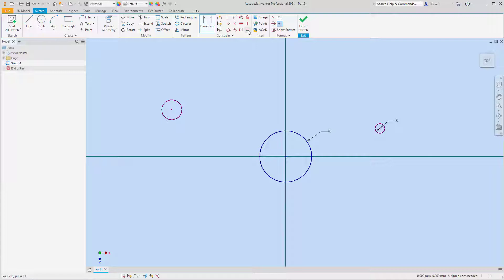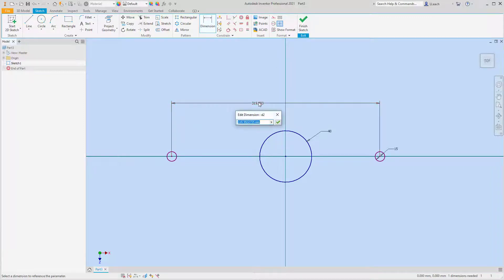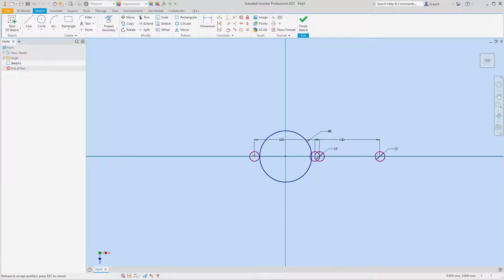These two circles are going to be equal. I'm going to use my horizontal constraint so I can make sure they're in line with the center point. I'll dimension these so I know that these two are 100 millimeters apart.